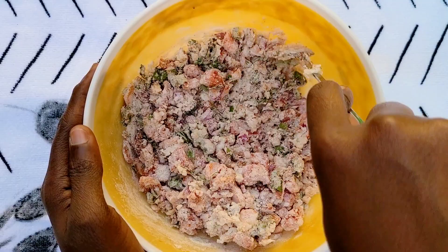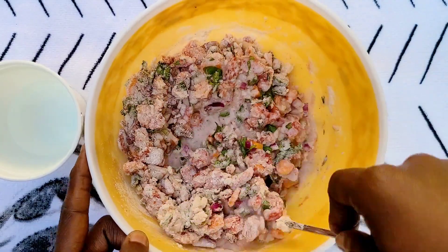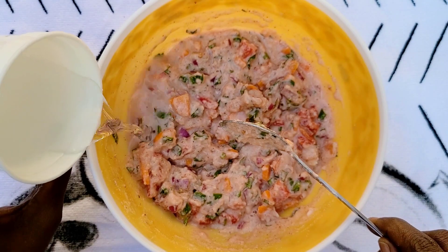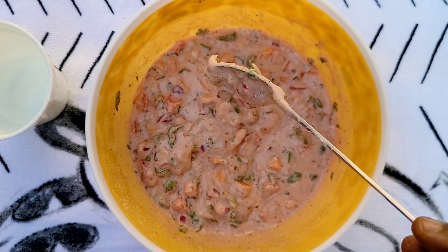Once you get it well mixed, we're gonna add in some water a bit by bit until you get the right batter consistency. It looked a bit thick, so I added a little more water to get the right batter — just like this.